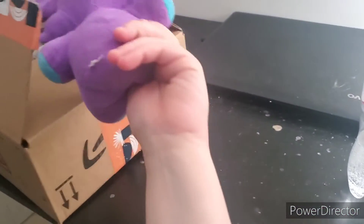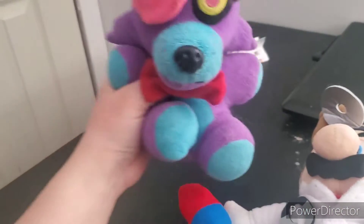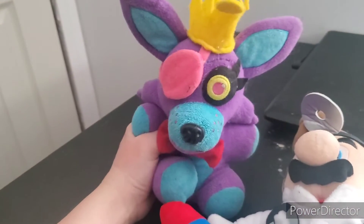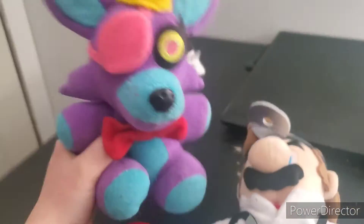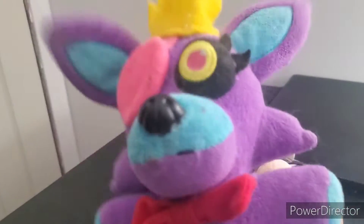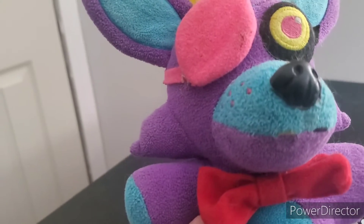That was easier than I actually thought it would be — now I gotta dig out what's in here. Oh, no way! You know how many videos I'm gonna be making with this plush? The official little buddy Dr. Mario plush! I'm so happy I got this plush — even though the little head piece is a little bent, I think I can fix it.